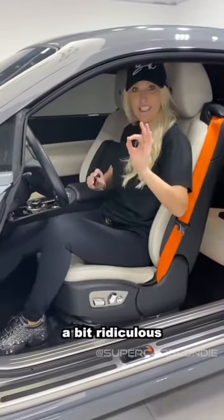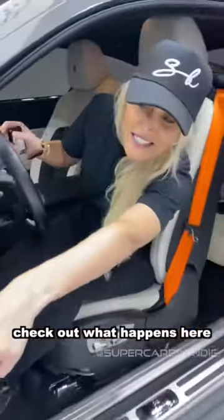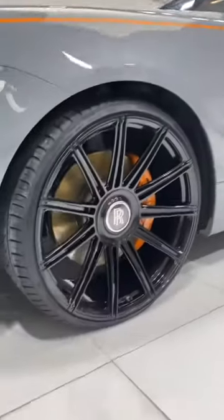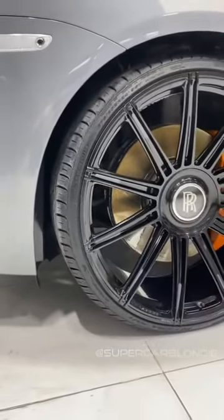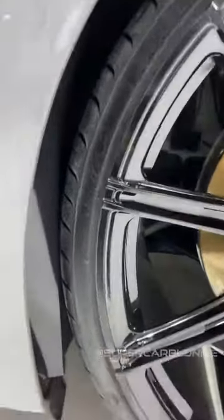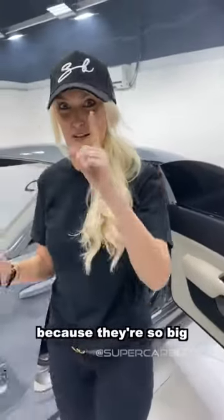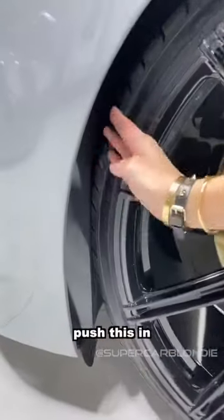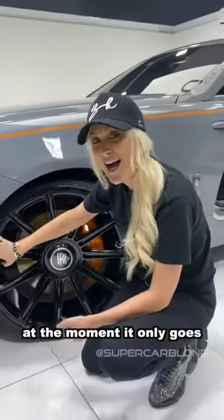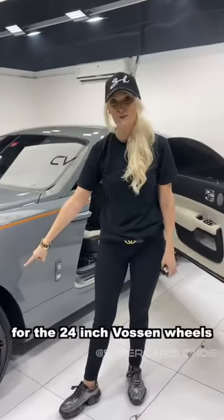This is a bit ridiculous — let me show you this. Check out what happens here with the wheels. It's touching — I cannot turn the wheels on this car at the moment because they're so big. What they're going to have to do is modify this panel here, push it in, so that I can actually turn the wheels. At the moment it only goes in a straight line, so we've got to get that fixed. But totally worth it for the 24-inch awesome wheels.